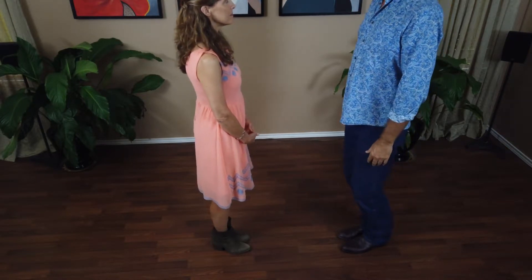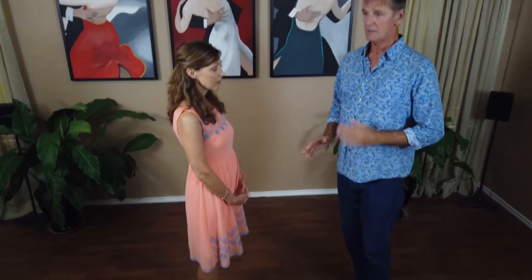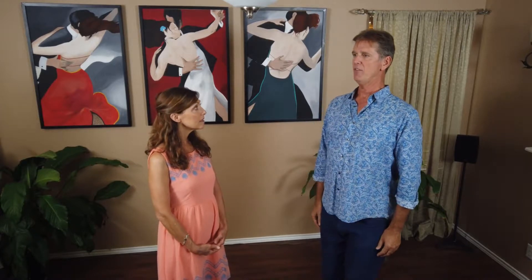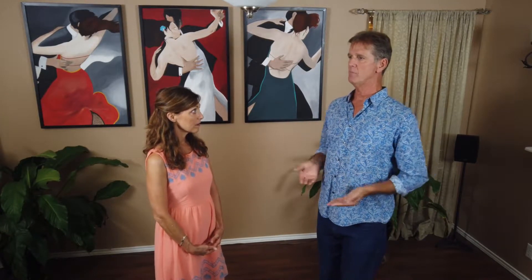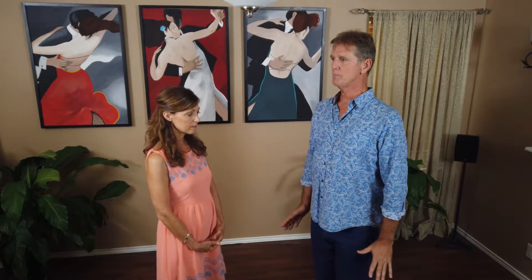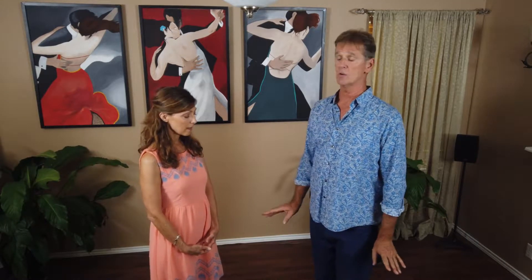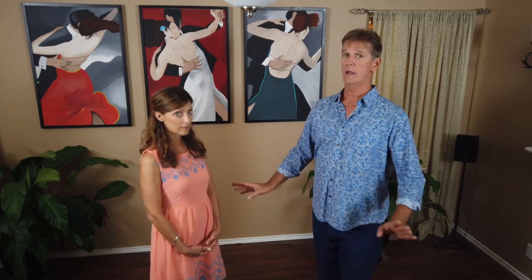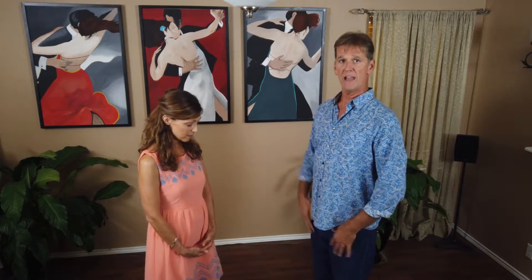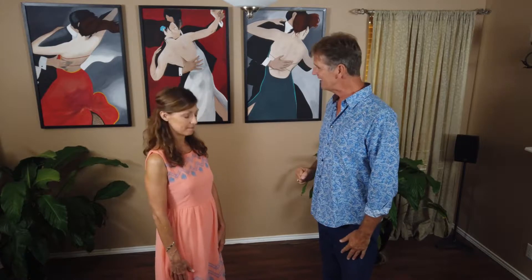I'm upright, yet I'm flexed in my knees. The flex is important — I don't want to be flexed knees but leaning back. I want the center of balance to be forward over the balls of the feet. That's the dancing position I'm going to dance all my dancing in. If you do that as a woman or a man, you are going to help your partner and yourself more than you'll ever know. It's an athletic position — flexed knees, yet upright through my torso and neck. That's item two.